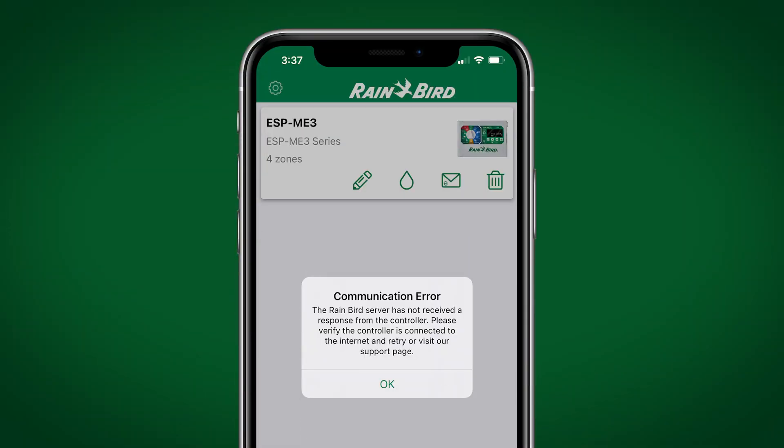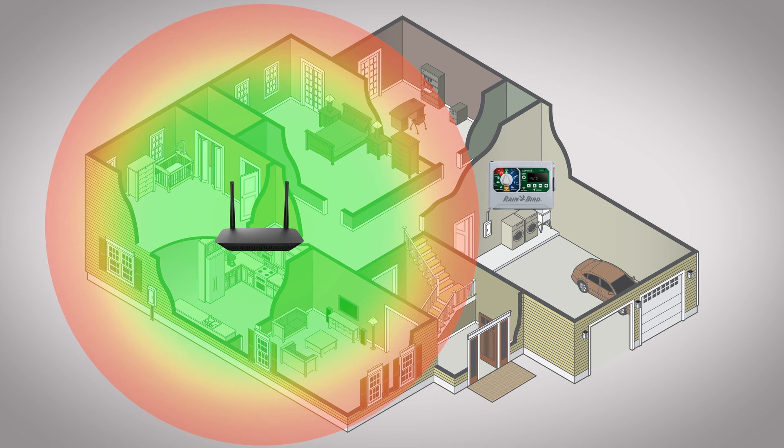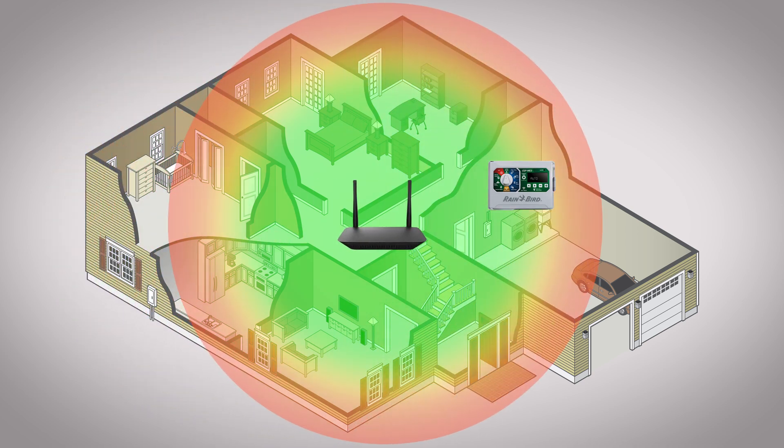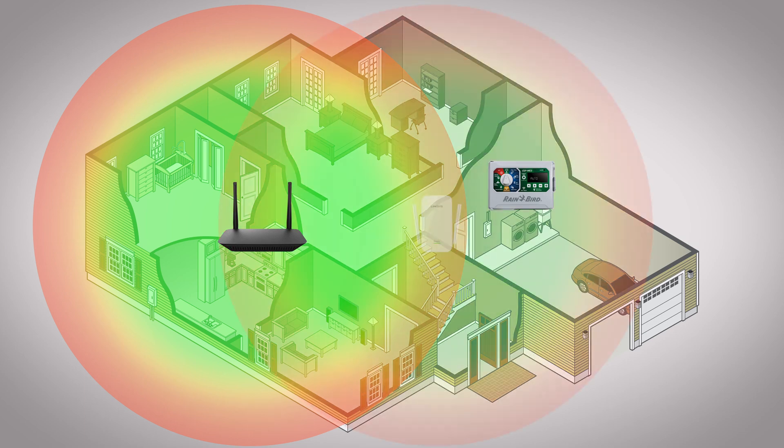Many of us have multiple Wi-Fi devices in our homes and sometimes they don't connect to the Wi-Fi network the way we want them to. If your Rainbird Wi-Fi controller won't stay connected to your home network, it may be on the outside edge of your router's Wi-Fi signal. This can often be improved by moving the router closer to the controller or by using a Wi-Fi range extender, an inexpensive solution that may improve your overall home Wi-Fi signal as well. Let's try to figure out exactly what's going on with your Wi-Fi controller's connection.